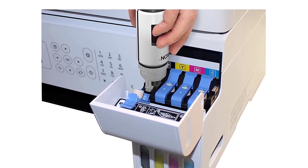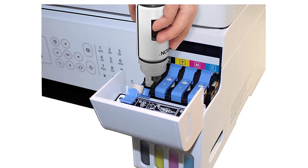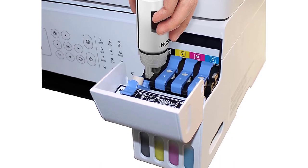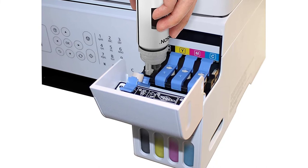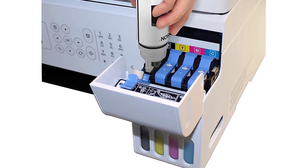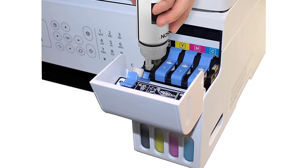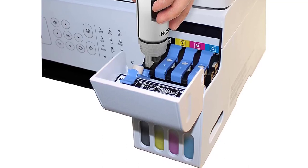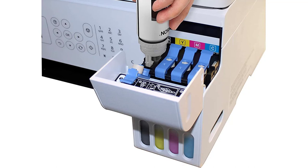In terms of speed, it's proved to be up to the mark. It can print 20 pages per minute, and that too in exceptionally good quality. Its color reproduction in text as well as images is well-defined, crisp, and vibrant. In conclusion, Epson EcoTank ET2720 offers great value for money with its low operating cost, excellent printing quality, and all-in-one features.